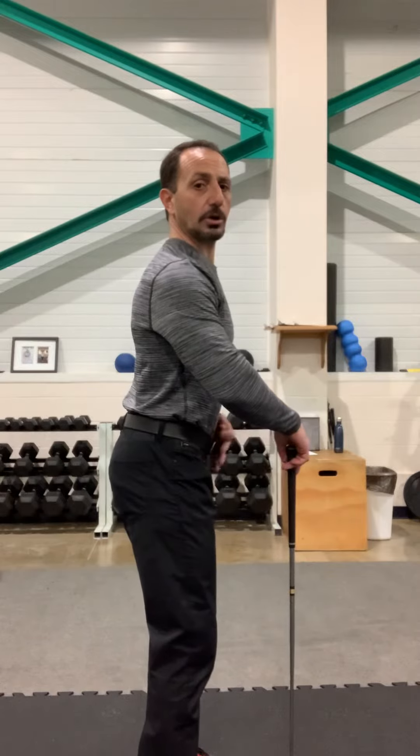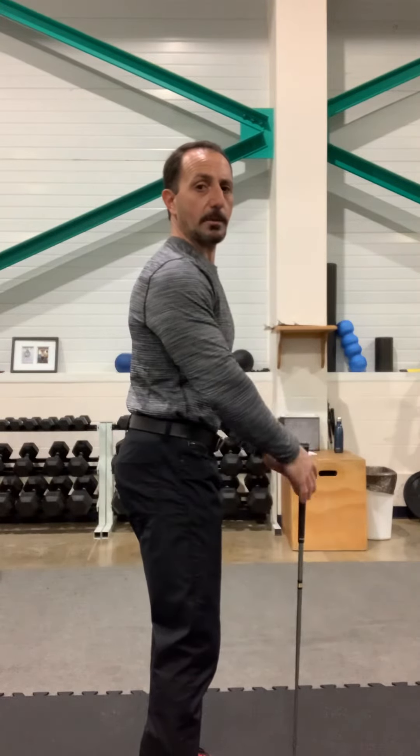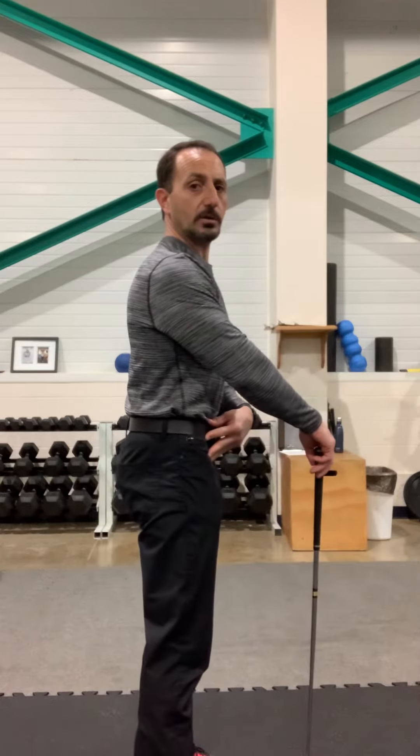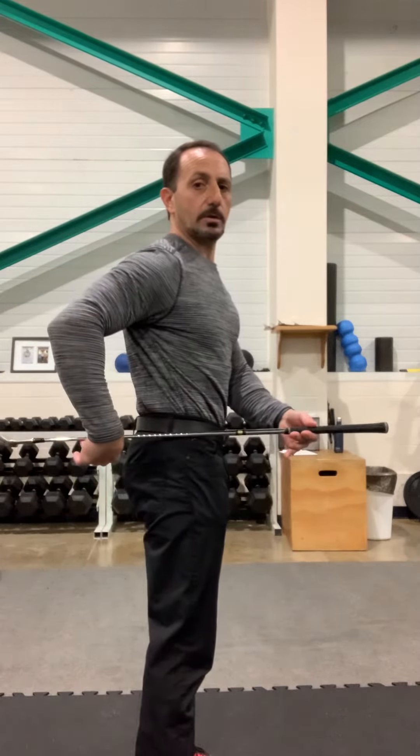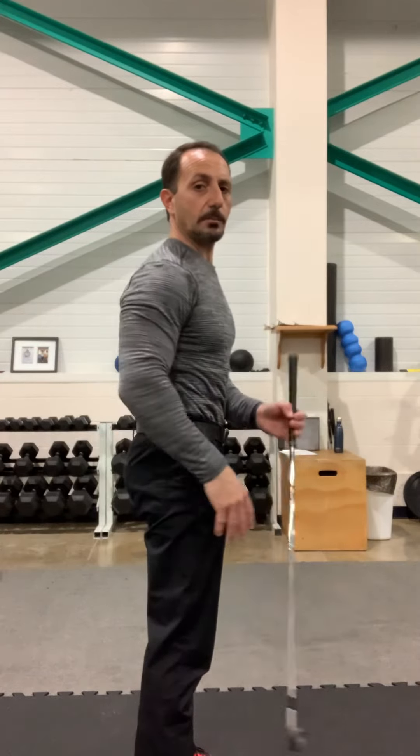Now watch me from the side. Most people have a posture where their belt line is kind of tilted down. When we squeeze our glutes and tighten up our stomach, the belt line starts to level out. When the back is arched and the belt line is down, it puts a lot of pressure in the low back. By simply squeezing your glutes and tightening your core, all of a sudden that levels out. That's the number one most important thing because it's going to protect your back.